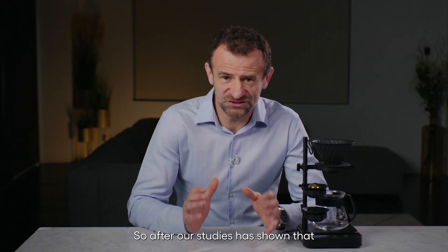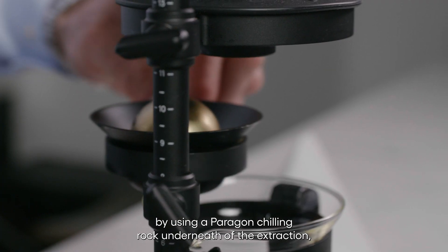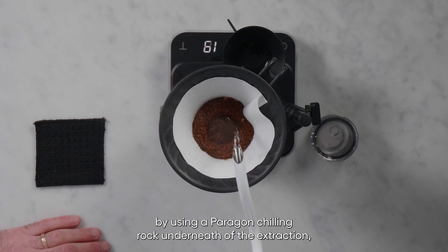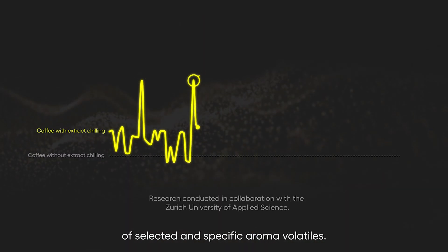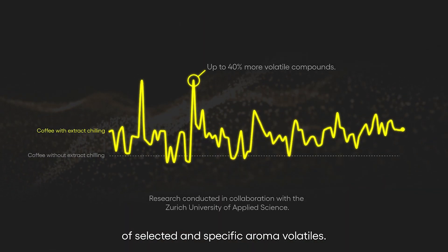Our studies have shown that by using a Paragon chilling rock underneath the extraction, we captured up to 40% more of selected and specific aroma volatiles.